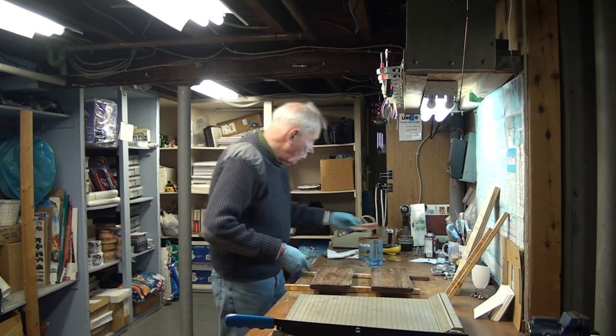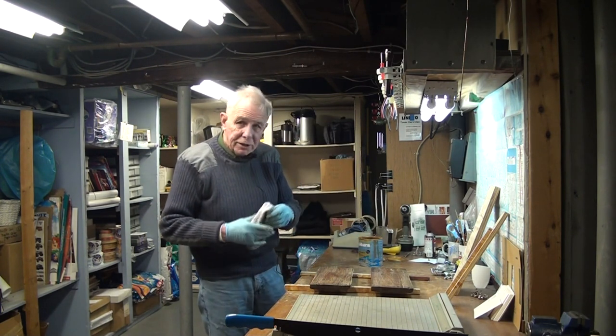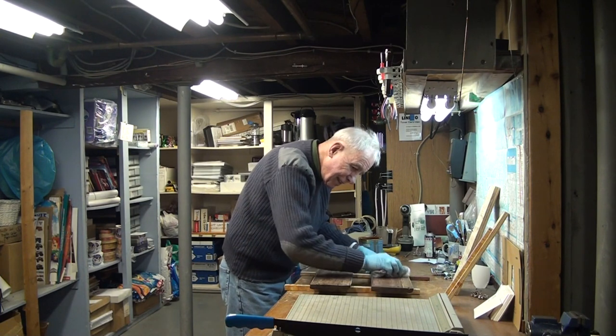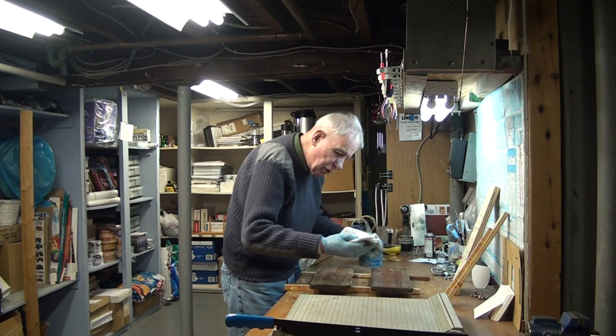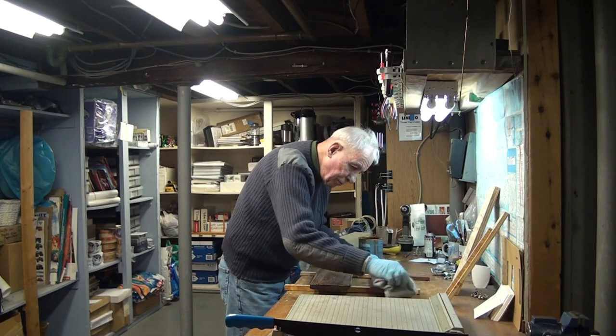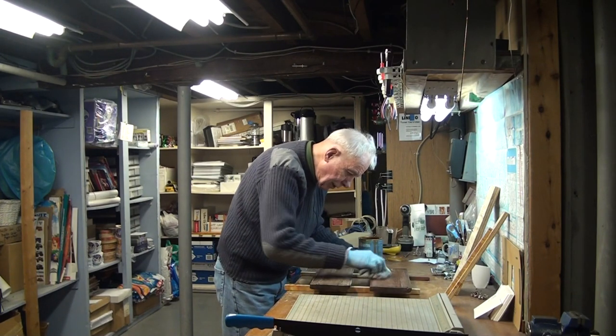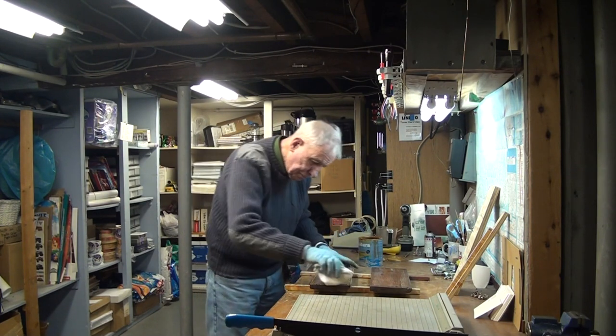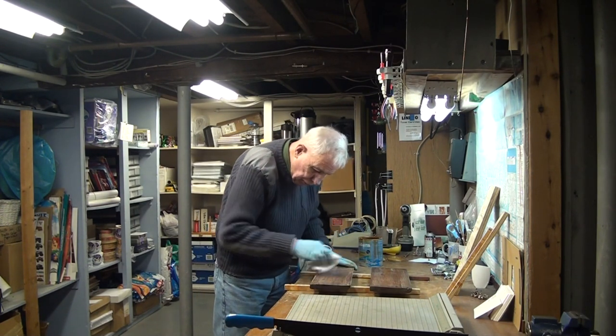We use old socks to wipe these things down to get the sawdust off them, then we wash them and keep the socks — because we're cheap, but they work good. Get all that old stuff off.